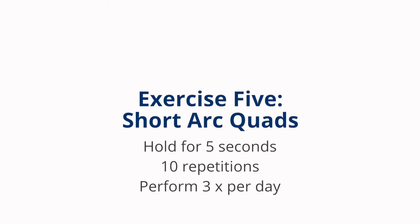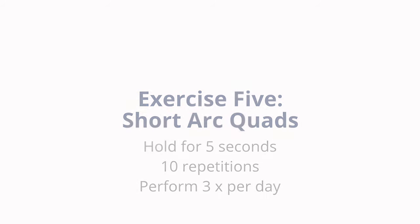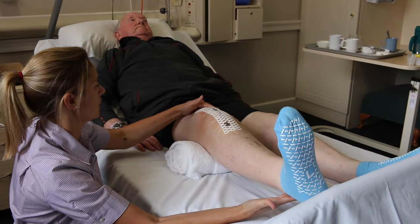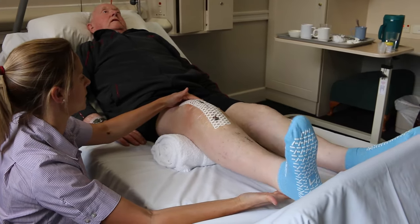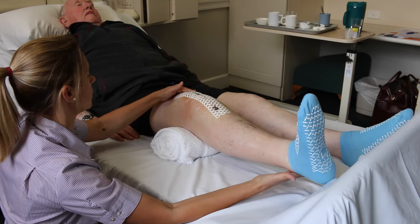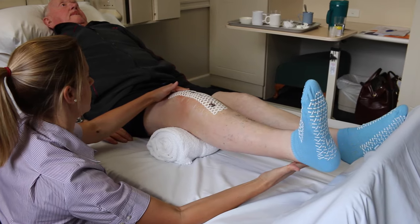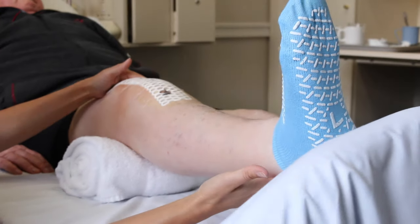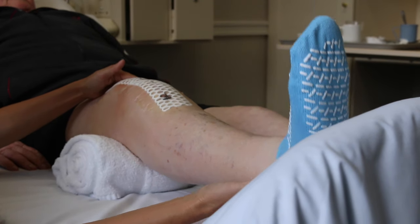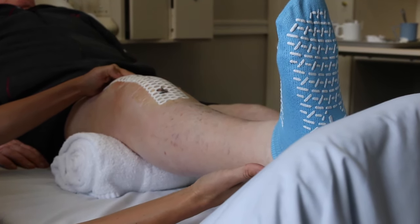Short arc quads. Perform three times per day. Place a rolled up towel underneath your knee. Keep the back of your knee on the roll throughout the exercise. Tighten your thigh muscle extending your knee and kicking your foot up towards the ceiling, hold for five seconds. Repeat ten times.